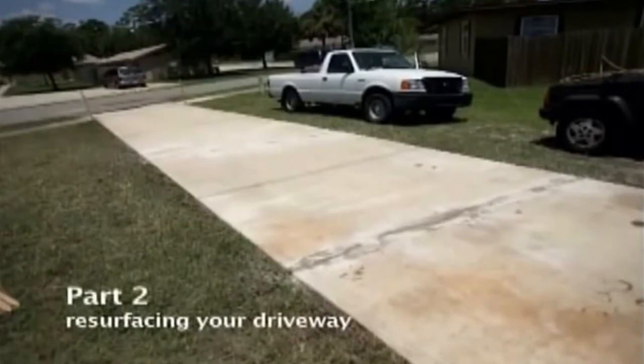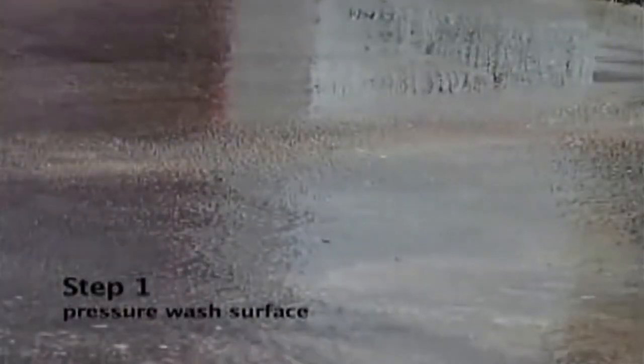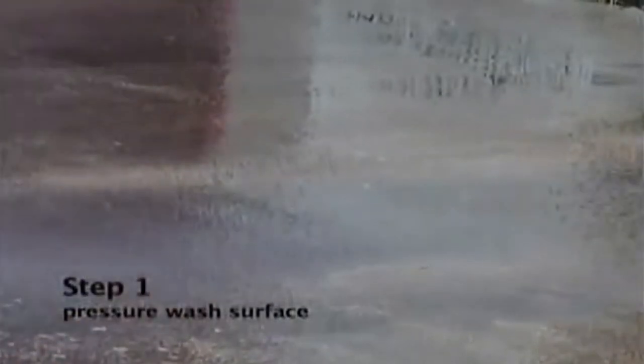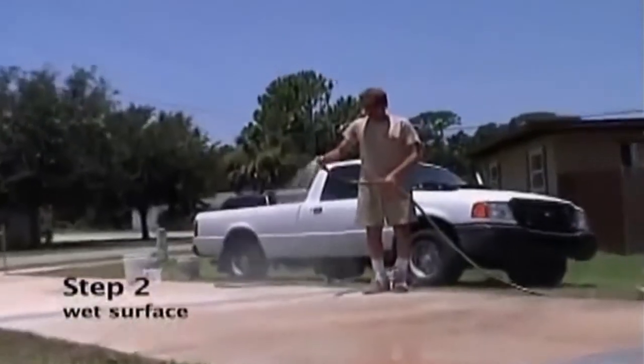Resurfacing your concrete with Wet and Ready. First you need to clean your surface with a pressure washer and use a degreaser on any oil spots. The surface should be moist before applying Wet and Ready.